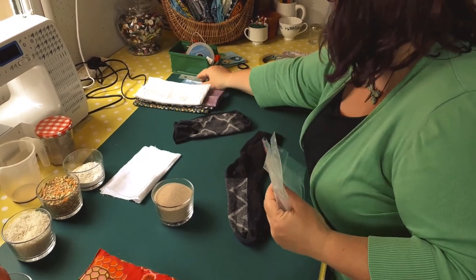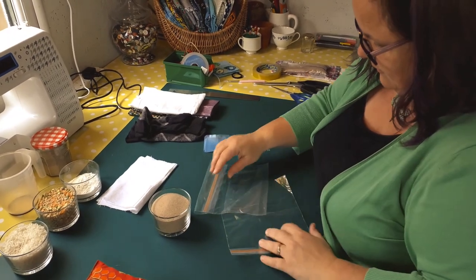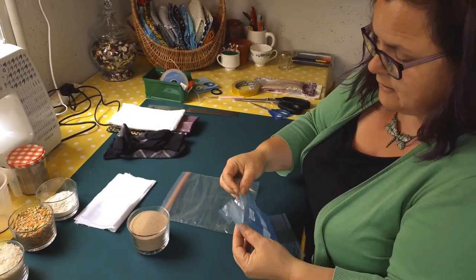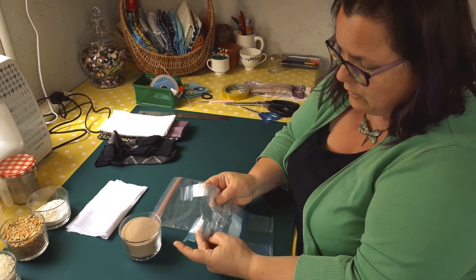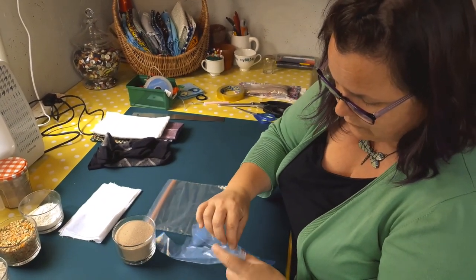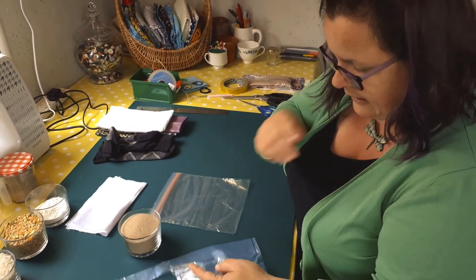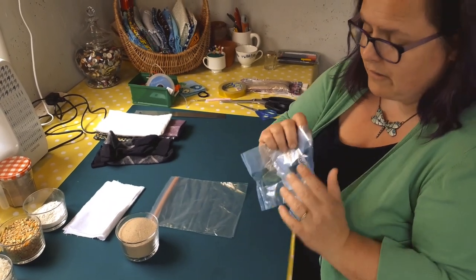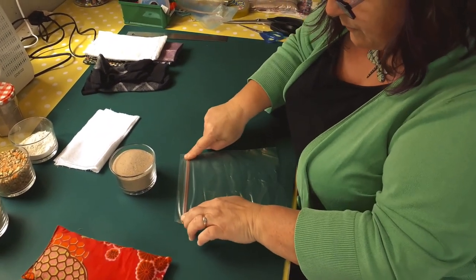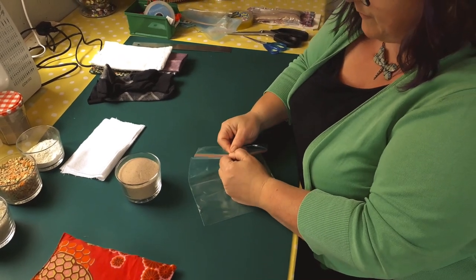The other thing you will need is a plastic bag. It's really important which type of bag you use because you're going to fill it with sand. These open bags are likely to leak even if you tape them shut, and they've got a fold in them which creates a nightmare when you're trying to get sand in. Only use those if you're absolutely desperate. These are zip-lock bags that you push down and seal — use these instead. We're also going to tape this shut as a belt-and-braces approach.